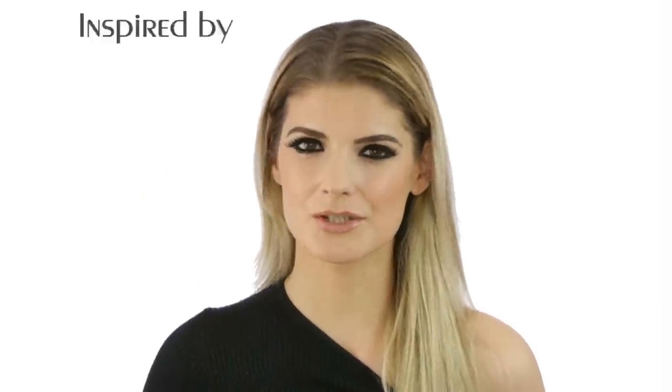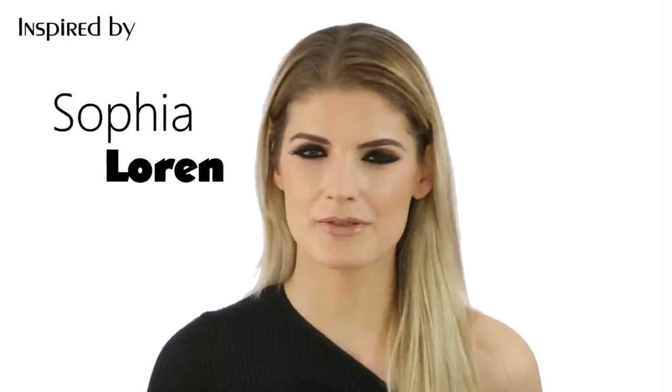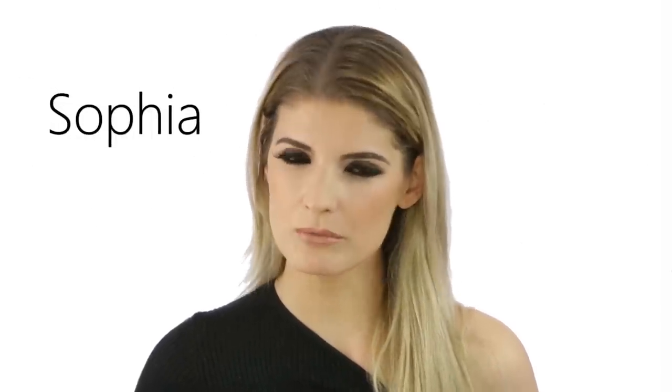Hi guys, welcome back to my channel! Today we are doing a Sophia Loren inspired look. I don't think I look anything like her, but I think she's just amazing. If you didn't know, she did her own makeup for her movies and events. This look is very graphic with a lot of eyeliner and a nude lip. All the pictures I've seen from her, she wore the same makeup every single time.